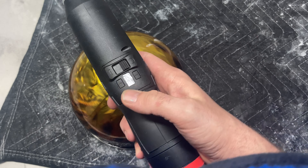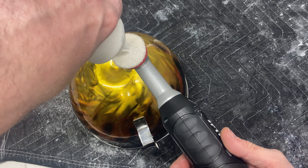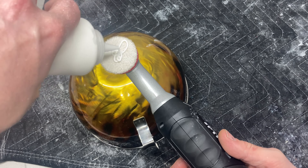Cool little feature I just found out — when you shut it off it always restarts back at speed one, which is awesome so you're not flinging polish everywhere.